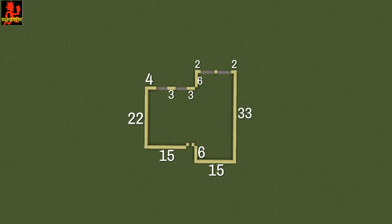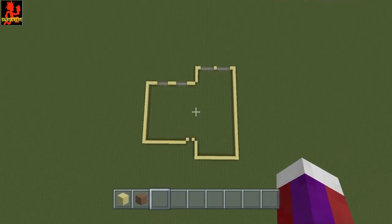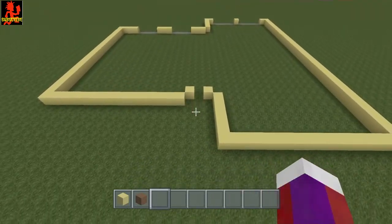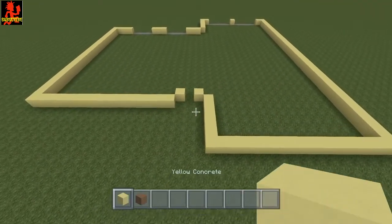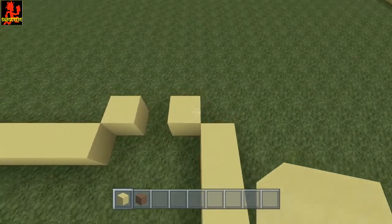To start this off go ahead and put your foundation down just like this using the yellow concrete. Once you have that, go ahead and go to the front of the house right here — right there would be your front door. Go ahead and take your yellow concrete and do another layer on top of all this that you got already.